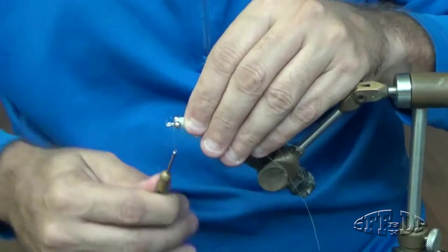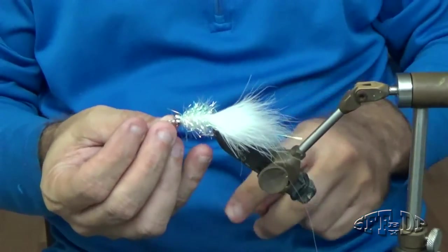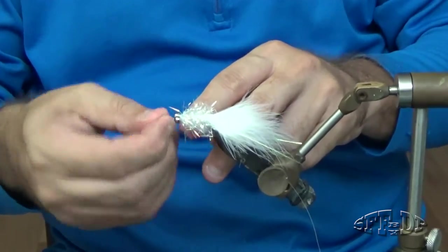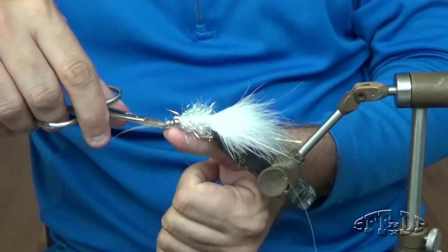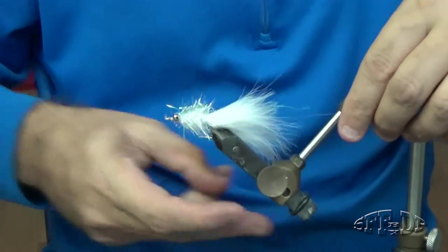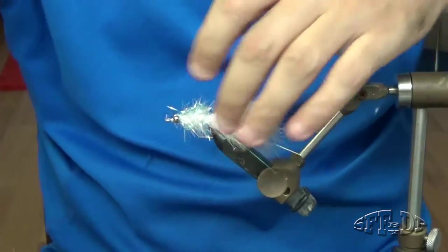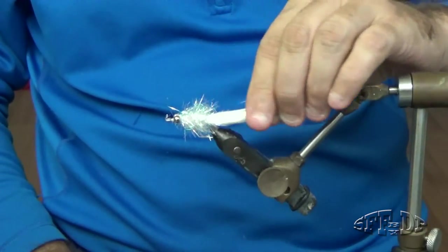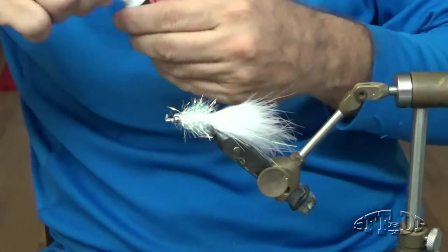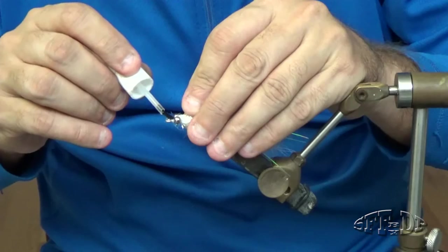All right guys, good finish. One more. All right. And we put — oops — now we put a little head cement, or nail cement.